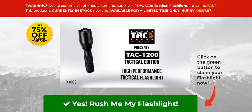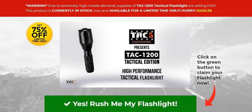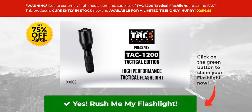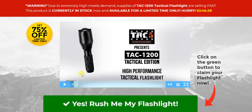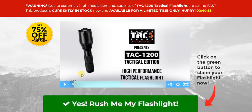For your benefit, we've actually linked to the page where you can enjoy as much as 75% off on this particular device. Once you're on this page, we recommend that you watch this short video, which will give you a very good idea of the features of the TAC 1200 Tactical Flashlight. When you're done, simply click on the green flashing button — which turns red as you place your cursor on it — that says 'Rush me my flashlight.'